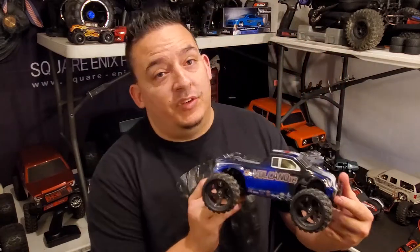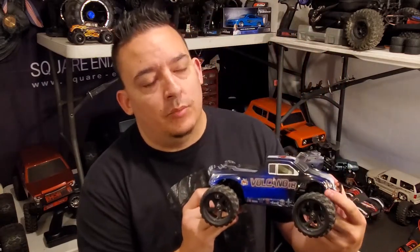Hey, what's up everybody? Welcome back to Straight Up RC. This is Chris. In this video, we're going to be covering Redcat Racing's Volcano 18 V2 ESC 2-in-1 binding process.